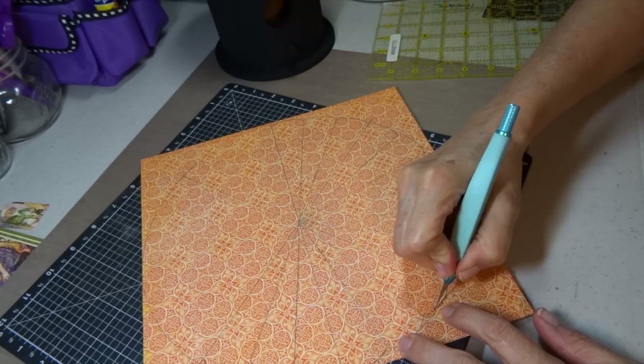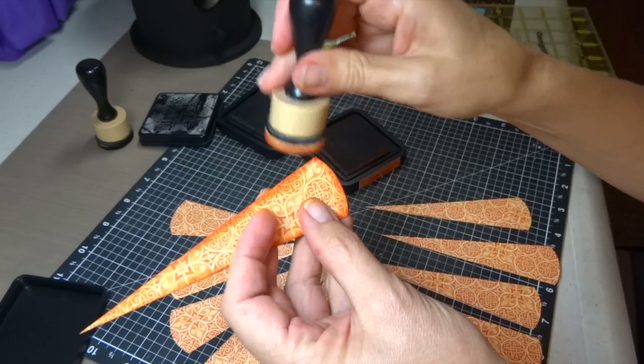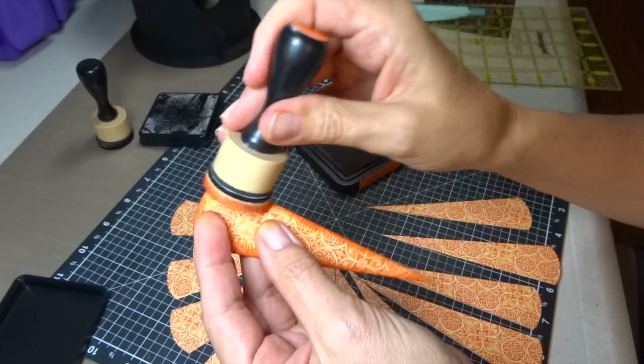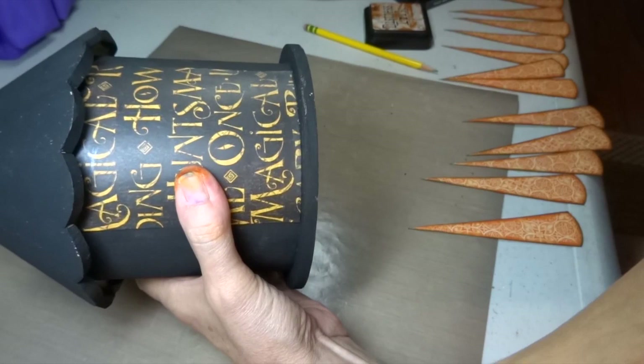I kept the wedges in order as I was cutting them out because I wanted a seamless look going around. To help keep track, I numbered the backs of each piece. Then I inked each piece first with an orange ink — this is Rusty Hinge Distress Ink — and followed up with just a touch of Black Soot Distress Ink on just the outer edges.